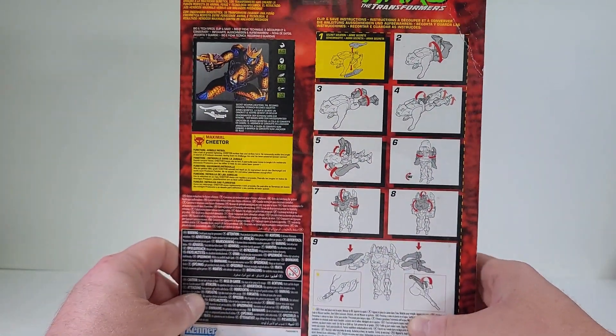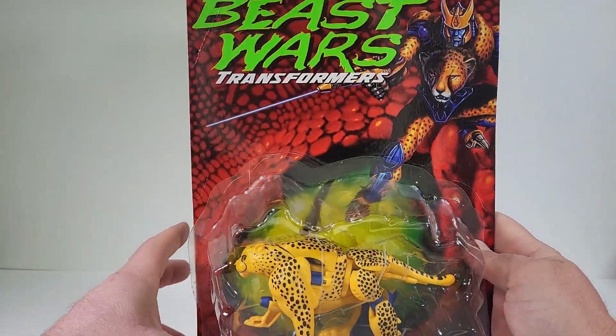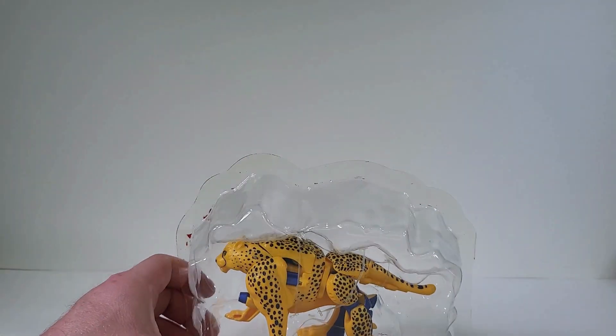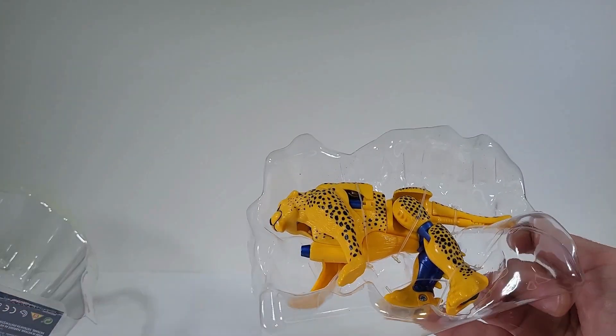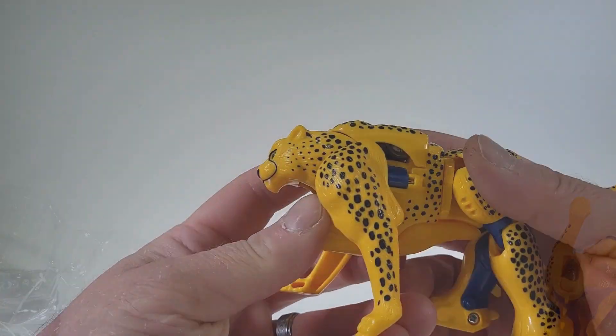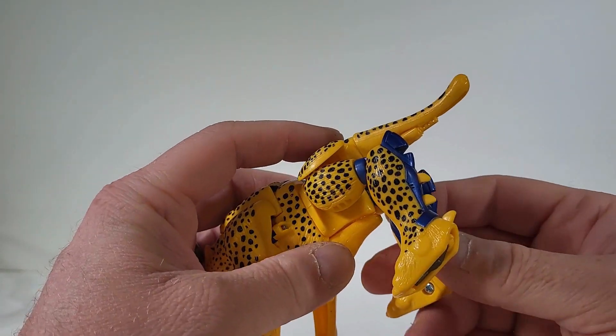Here we have the back of the packaging. And here we have Cheetor. So let's get this guy out of packaging. Here we have Cheetor out of the packaging.